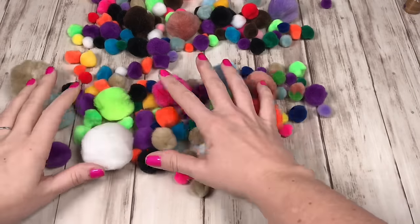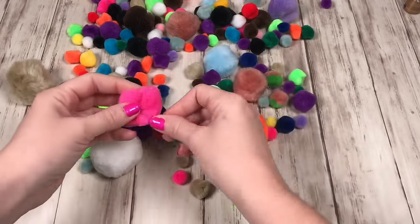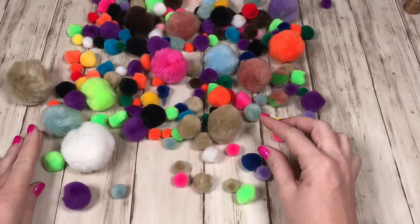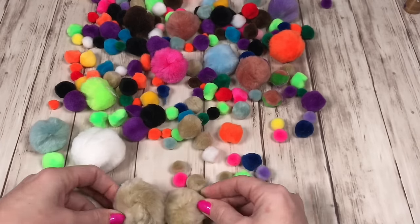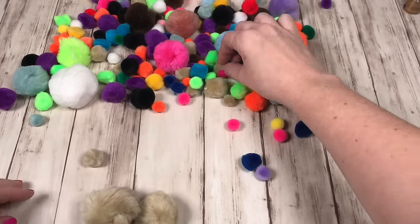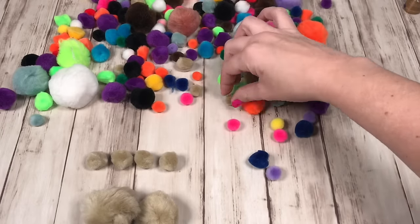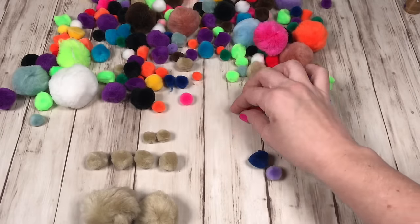Start by gathering all your pom-poms. You want different colors so you can make several different bears, and you want different sizes so you can make the body of the bears. First find the size you want for your body and for your head — you'll need two pom-poms about the same size. Then you'll want four small pom-poms for the paws, and two even smaller pom-poms for the ears.